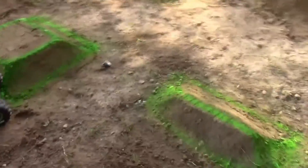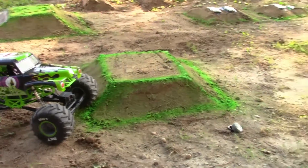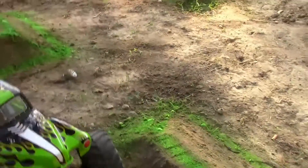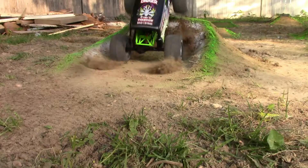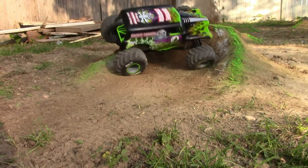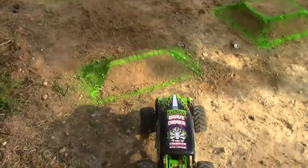I've started measuring things out better to get it closer to scale. That one in the center is scale; a few of the others are not, but it is getting there. Once again, I apologize for the wind — not much we can do about it.